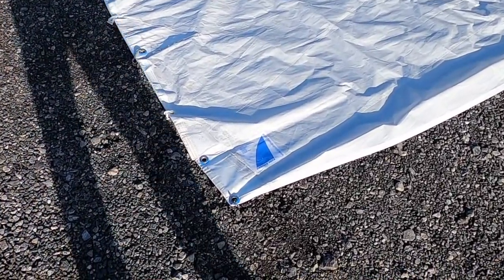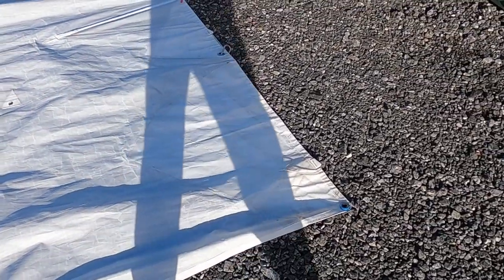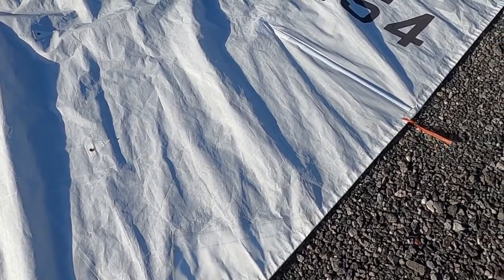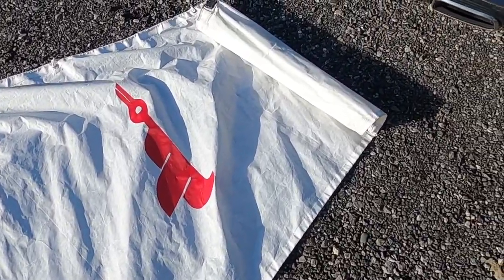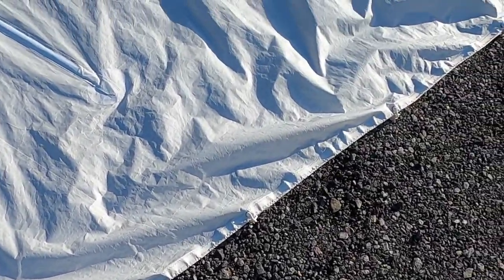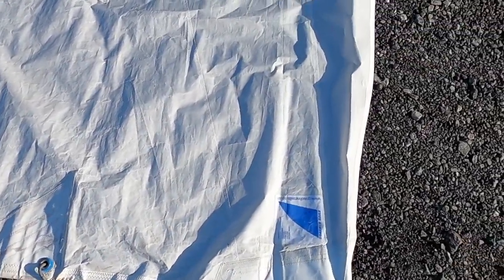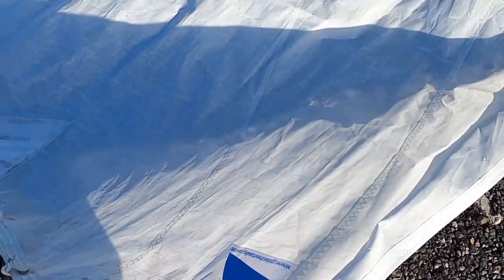Here we have the mainsail — this is the primary one we use. As you can see, there are no marks, no tears, all in perfectly good order. I think this is a genoa sail that was purchased as a secondary. It is still fairly stiff and makes a nice crinkly sound when in the wind, so all okay there.